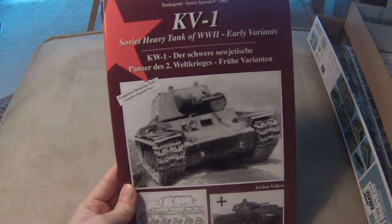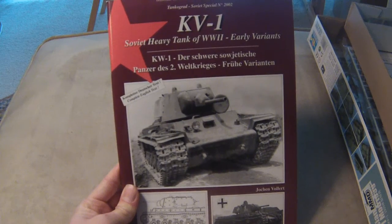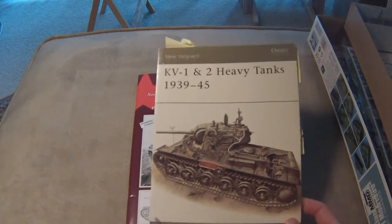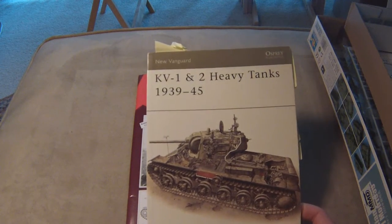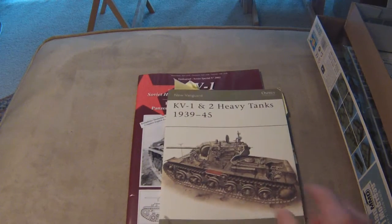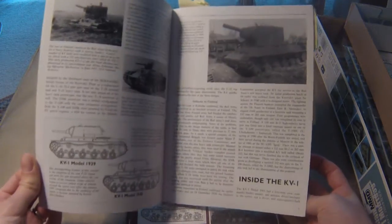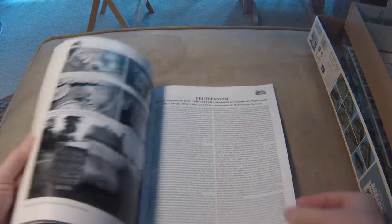I'll be using two books on this build. The first is the Tankograd Soviet Special — this is a 2002 book covering the early variants of the KV-1. I'll also be using the Osprey New Vanguard KV-1 and KV-2 basic history from 1939 to 1945 — more just for basic information, as there's some photographic history but not a lot.